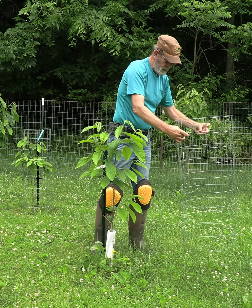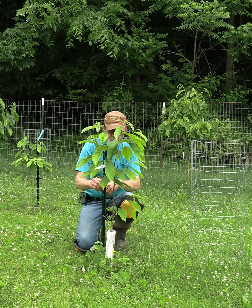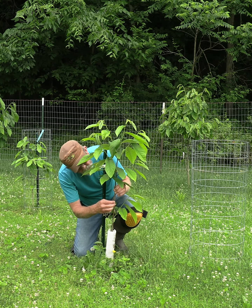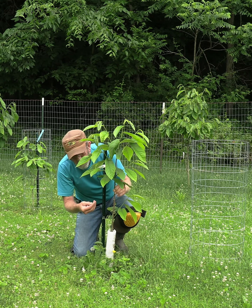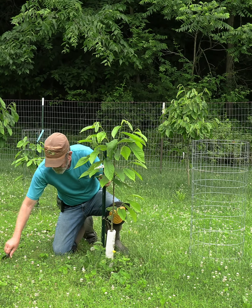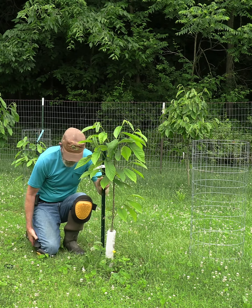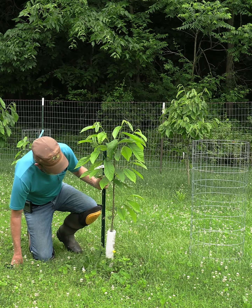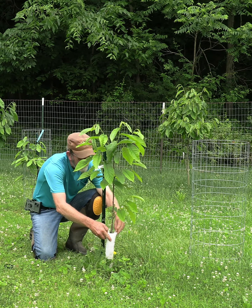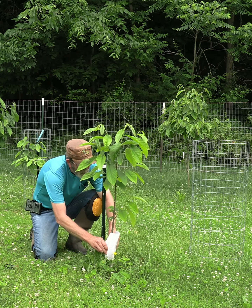We have a couple little buds right here that are struggling, and there's a scale. Most of you who have been following what I do have seen that I do a lot of work with the fruit suckers. While I've got this off, I'm going to look things over and see how everything is really looking.